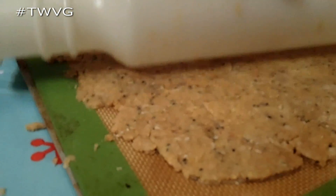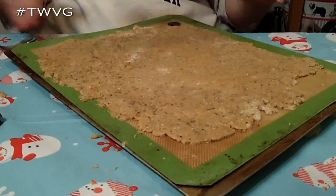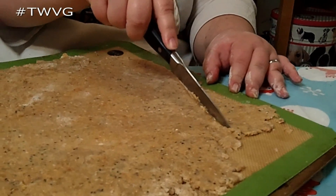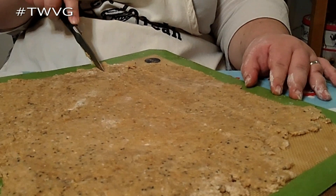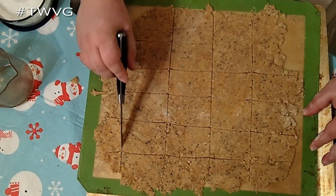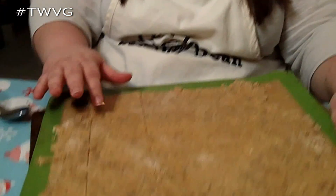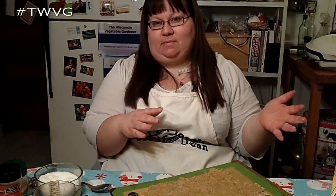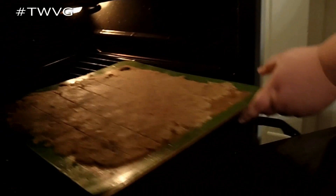We've got this rolled out to a pretty good consistency. If you want thinner crackers, you could do half and half, but I'm happy with this. We're going to leave the edges because they'll crisp up and be fun. Then take a knife — I'm using a paring knife — and cut them however you want. If you have a pasta cutting wheel, that works too. You can do squares or rectangles, or use cookie cutters, but then you'd want to roll it on parchment or wax paper first. I'll put them in the oven for about 15 minutes or until golden brown.